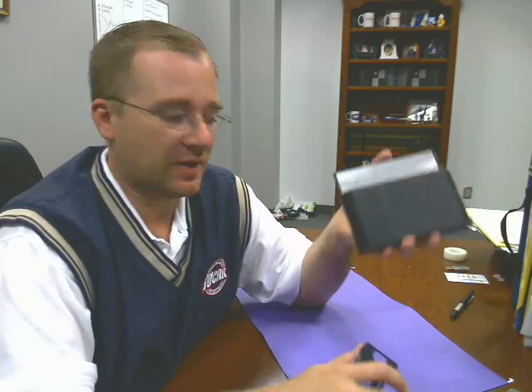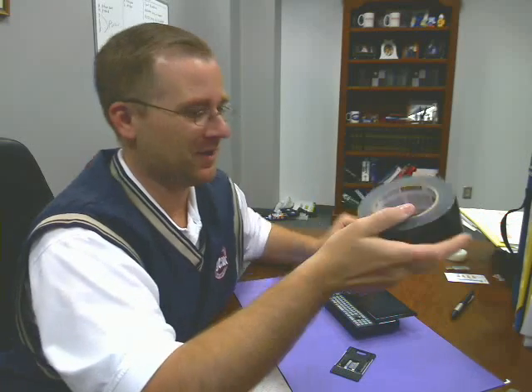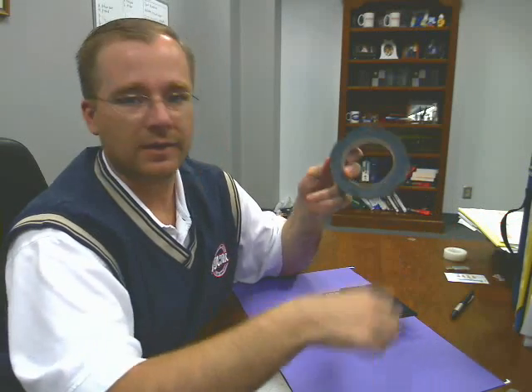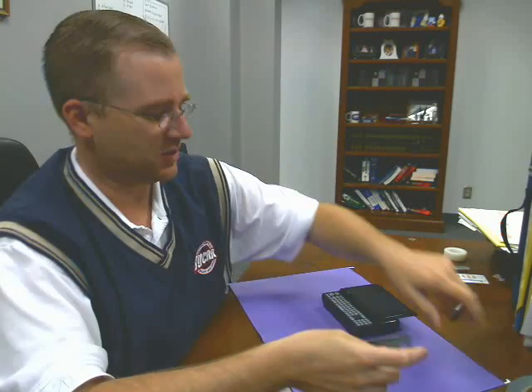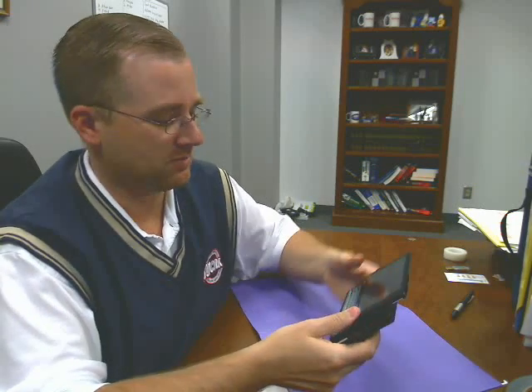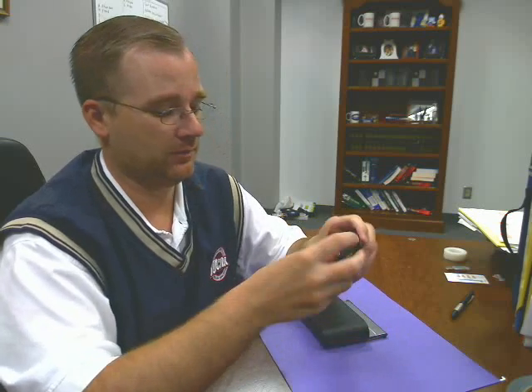I tried this out yesterday using the best tool known to man — duct tape. I took my duct tape, doubled it over, put it on the back of the stand, and attached it to the back of the OQO. I used it on and off throughout the day like that. Worked like a charm. So right now I'm going to permanently attach this stand to the back of the OQO.